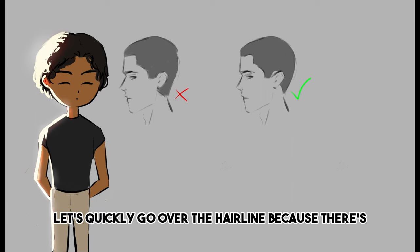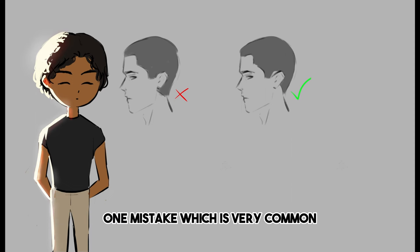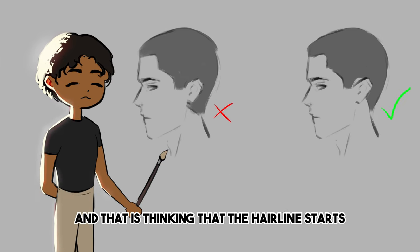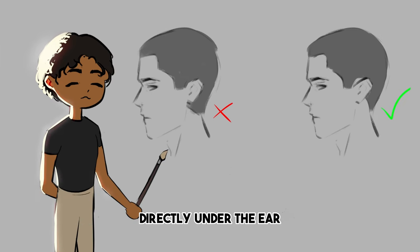Let's quickly go over the hairline, because there's one very common mistake: thinking that the hairline starts directly under the ear. But there's actually a kind of circle around the ear where there's no hair growth.